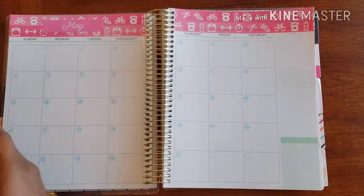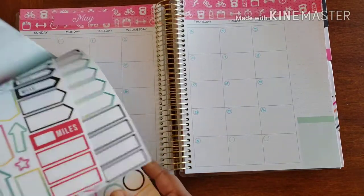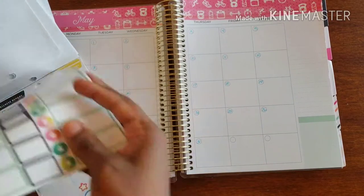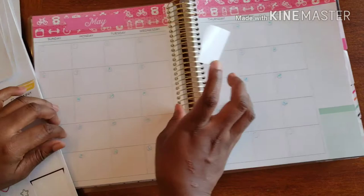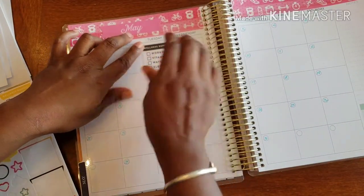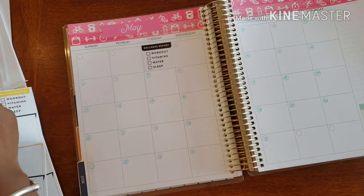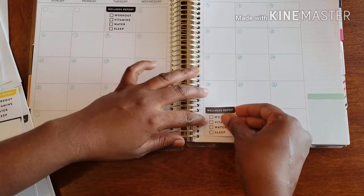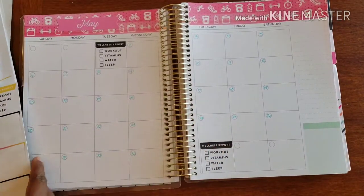I want to do my wellness reports — I'm basically almost all out, which kills me — so I'm going to do it for the beginning of the month. I'll do it on the first of the month and also on the last day of the month, just to make sure I've kept up with everything I was supposed to do and that I'm on track.